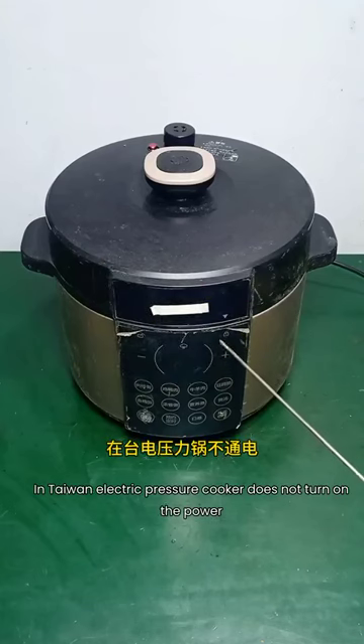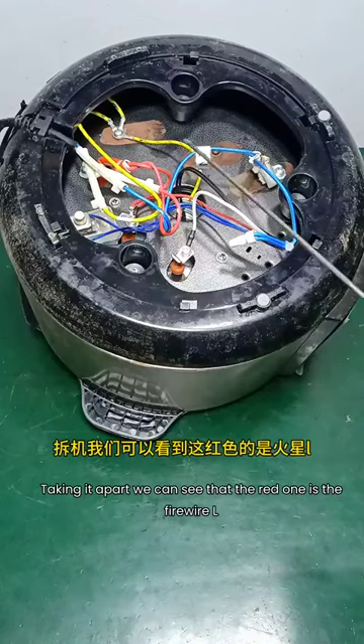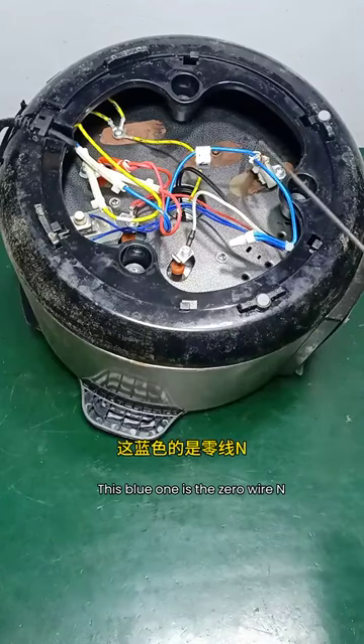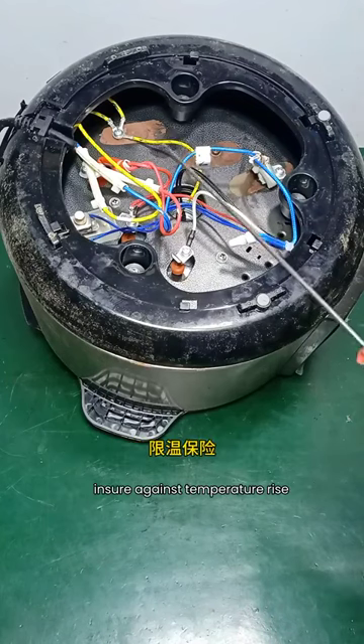Good fortune concentrate on selling in Taiwan. This electric pressure cooker does not turn on the power. Let's look at where the problem is. Taking it apart, we can see that the red one is the fire wire L, the blue one is the zero wire N. On both power lines there is a series connection of a temperature rise fuse resistor.